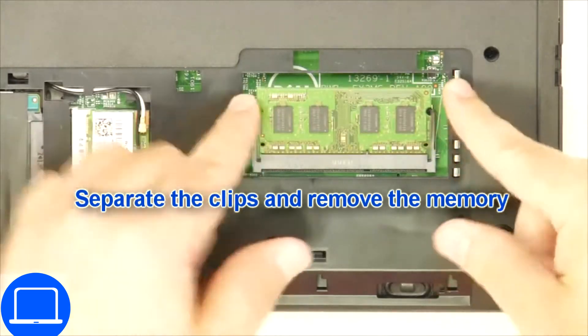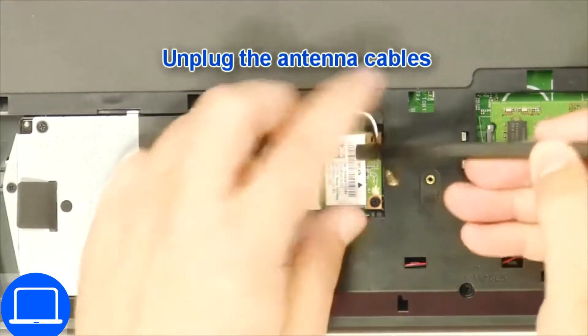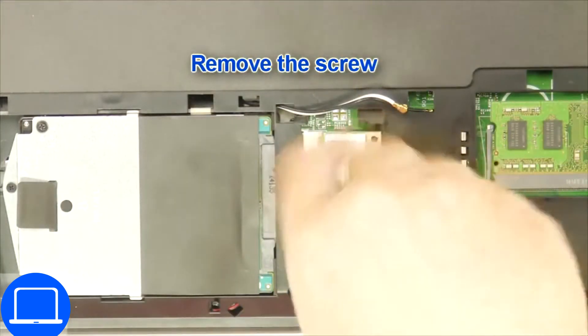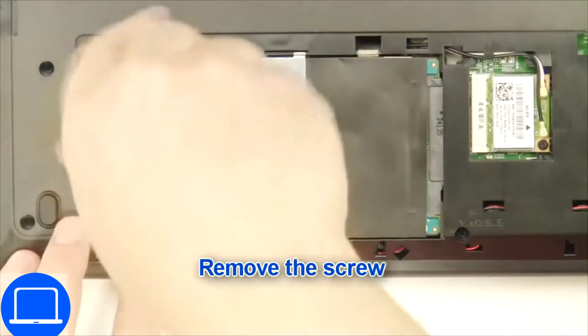Then separate the clips and remove the memory. Then disconnect the antennas and remove the wireless card. Then unscrew and remove the hard drive.